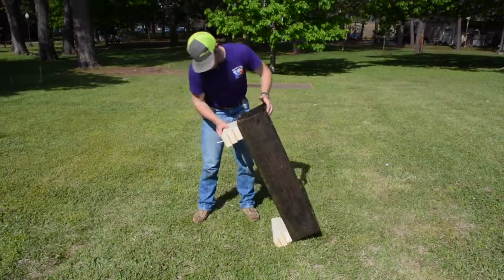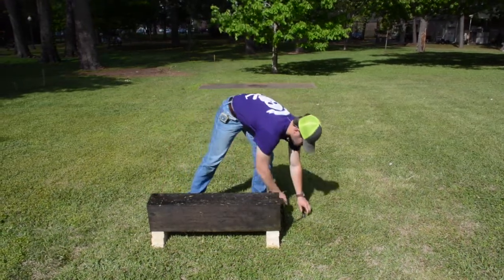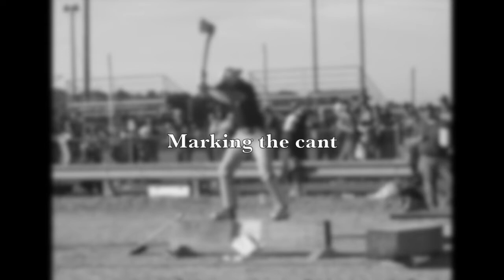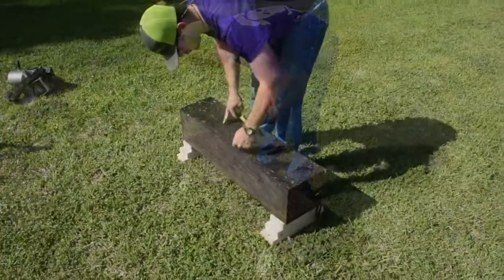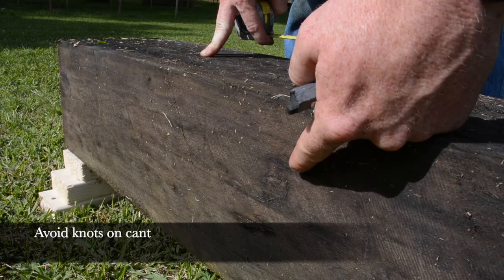Once you've made your stand, you can turn your cant over and make sure it's stable enough for a safe chop. With marking the cant, you want to choose the best place on the cant to cut, so you want to look for an area with no knots.